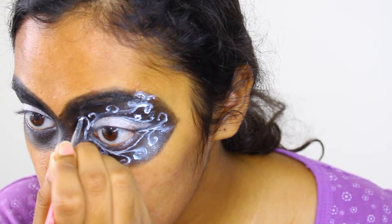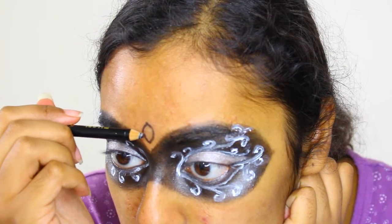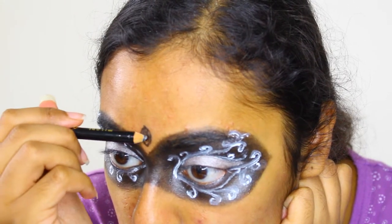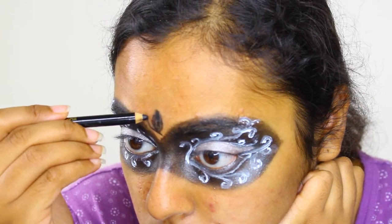Now I'm going to create the handle of my mask. Apply your concealer and foundation on your forehead as needed if you are going to continue with this step. I'm creating a gem in the center of my design, and feathering the same type of lines I created before from there. Feel free to pick up rhinestones and add them to your look with a bit of lash adhesive.